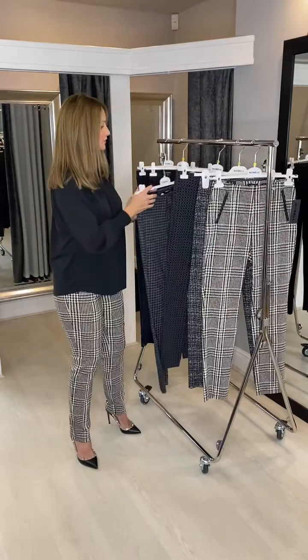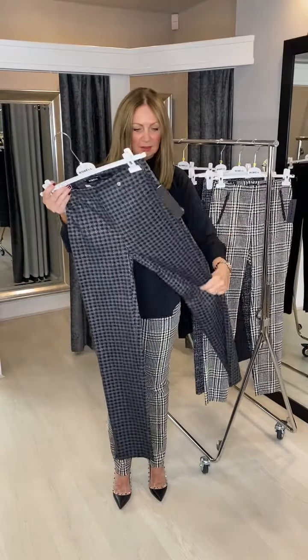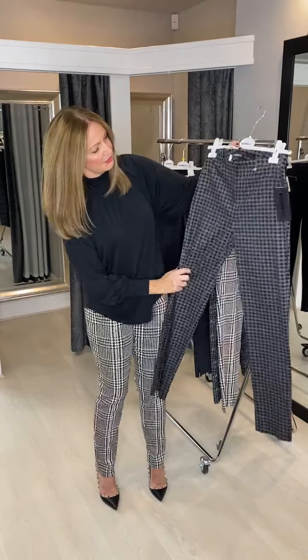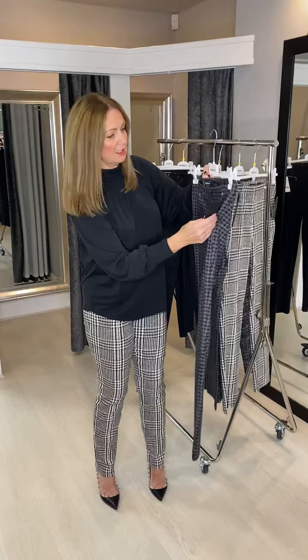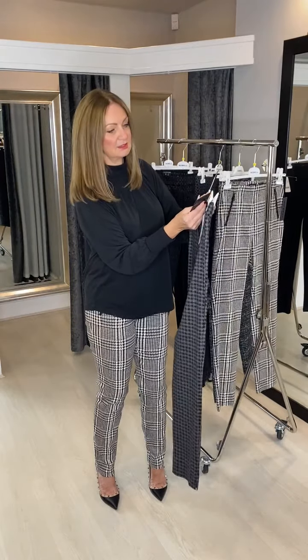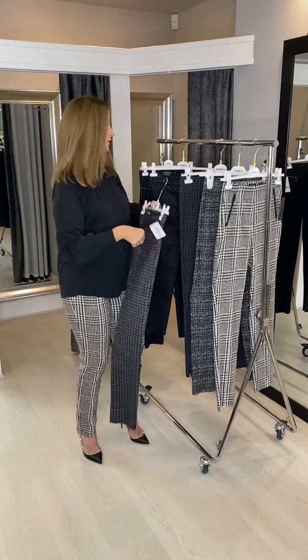Then we've got the dog tooth — again a Rose super slim fit, nice stretch on them, little vent at the bottom. They just go with anything really, look really nice with a black jacket. These come in at £84.99 — the Rose dog tooth check trouser.